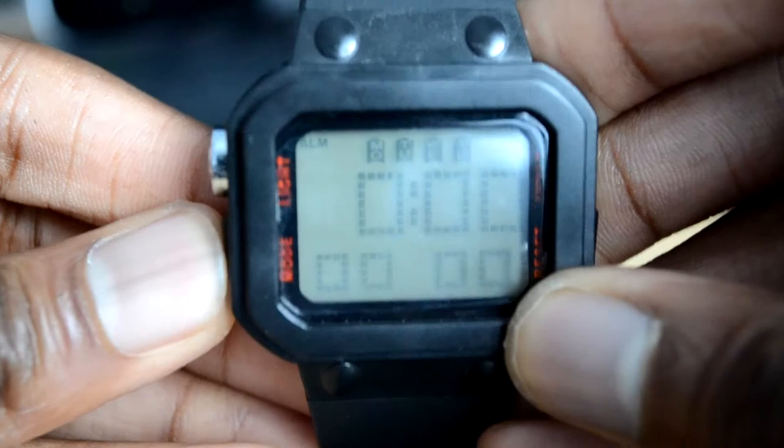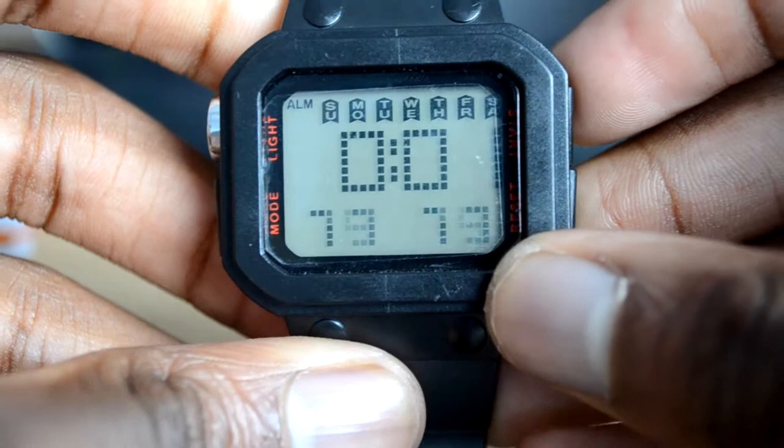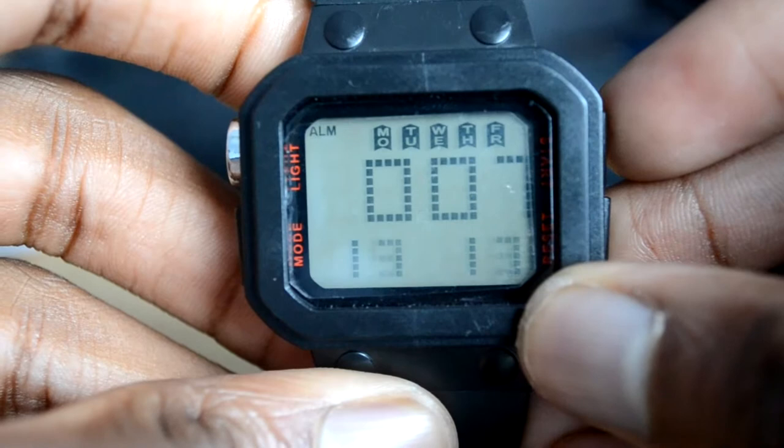Below that you have the mode button and once clicked you can go through setting your date, your alarm, and if you go through it again you can also get the stopwatch feature. You can click that, press start and the stopwatch will begin. To stop it, you simply press the start button again. It reads to a tenth of a second, so you can't get milliseconds — it only goes down to a tenth of a second. If you really want accurate timing you may want to invest in a dedicated stopwatch, but for general timing like races, it's a really good watch.